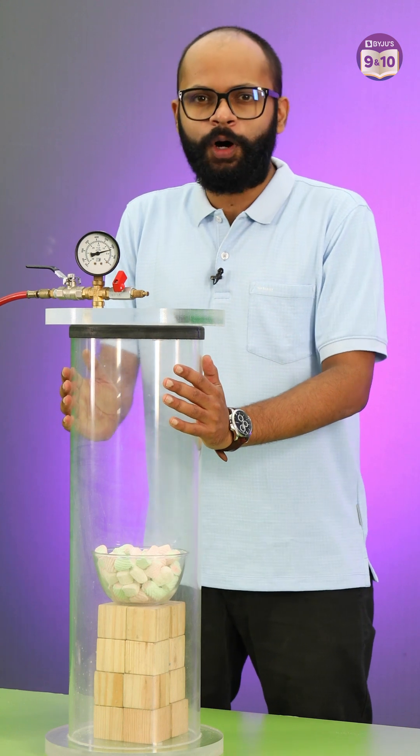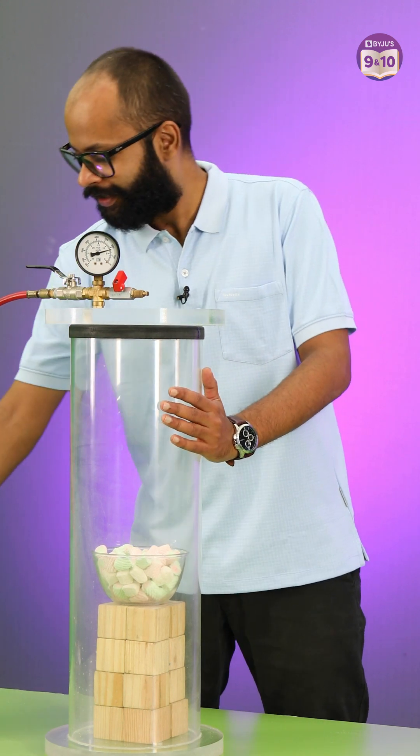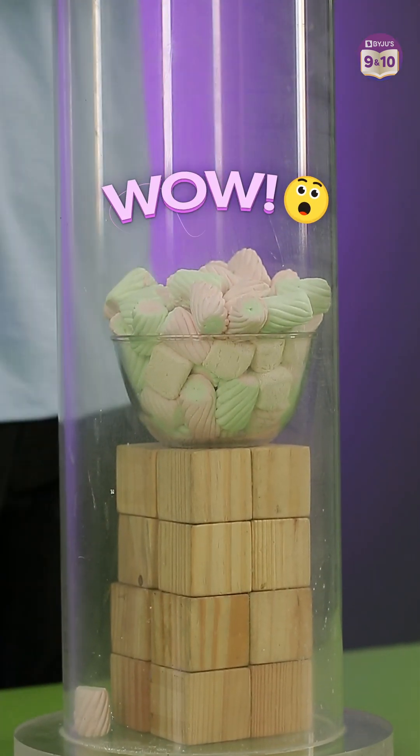So now we are ready to turn the pump on and suck the air out of this chamber. Let's see. Whoa! Do you see it?